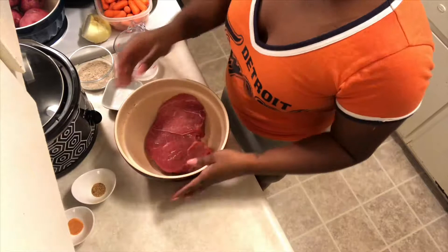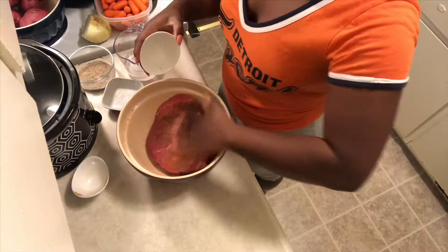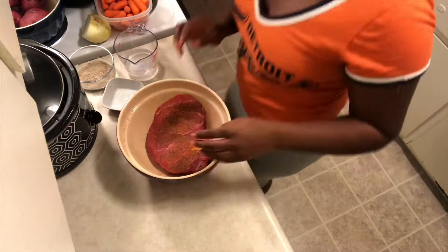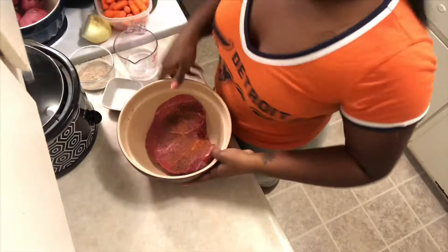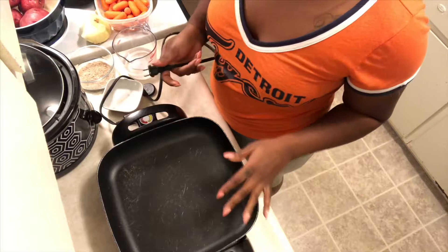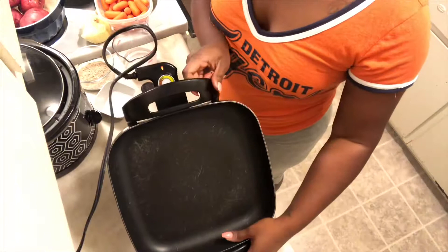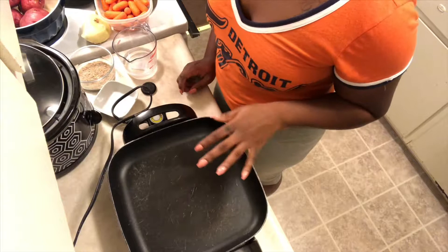Then we're going to give this a flip and season the other side. You just want to make sure your meat is completely seasoned — if you need any more, of course go for it. Now that we've got our meat all seasoned, I'm going to show you guys that skillet I was talking about. I love this — I got it as a gift. As you can see I use it a lot, it's pretty worn down, but it's big enough to fit the whole roast in there. You plug it up and on the side it has a little crank that goes up to 425, so right now I'm just going to put it up to about 300.